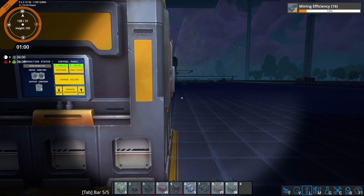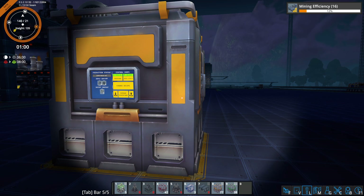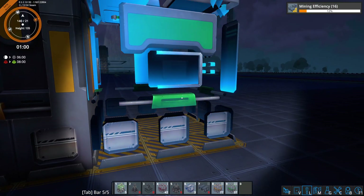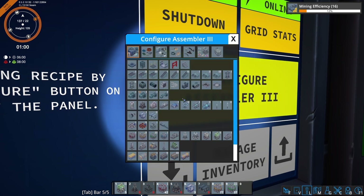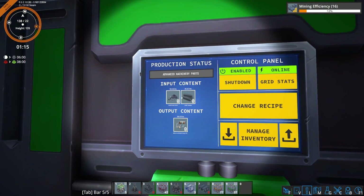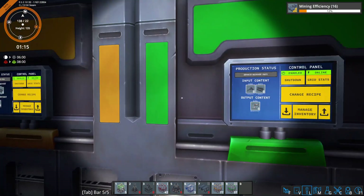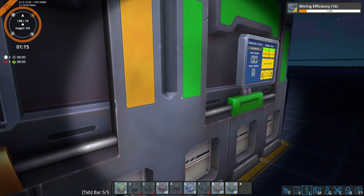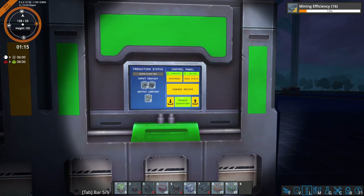Let's take a look at the reason why we're using these Assembler 2s. Because every time you upgrade your Assembler, it goes up by a third, and the numbers just don't work out very well if you're going to use an Assembler 3 here. The relationship is far more easy to calculate once you've got an Assembler 2. So that's why we're going to use an Assembler 2 here.